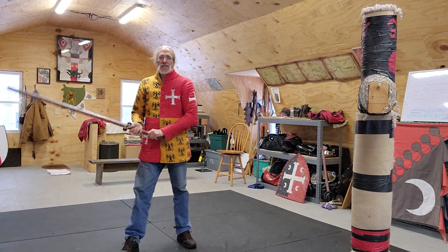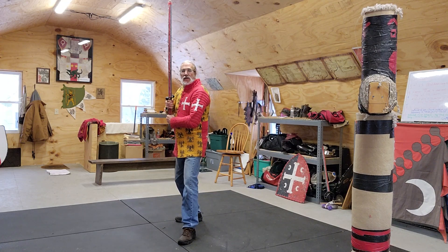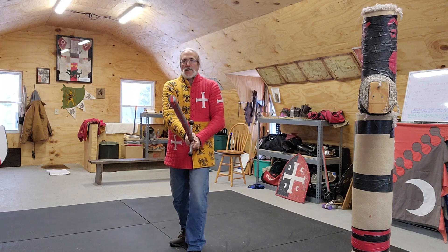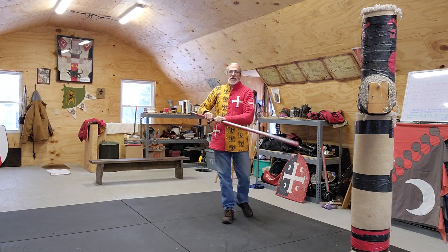Front view: you step in, make that block, cut, step to the hip, back out to mid-guard.